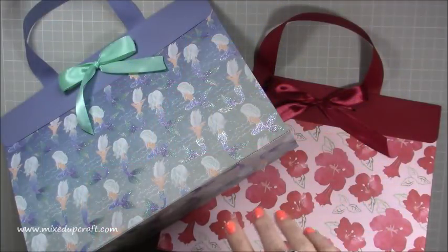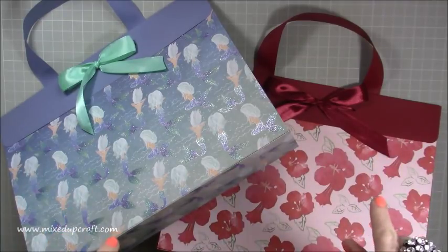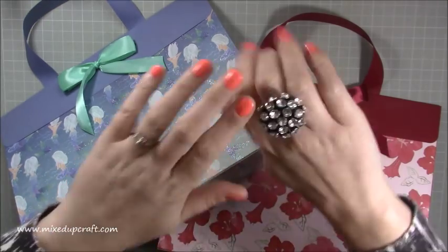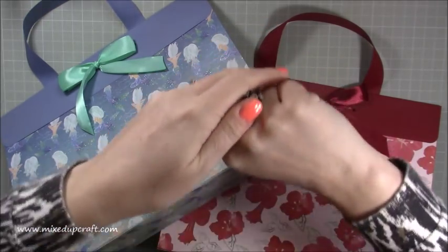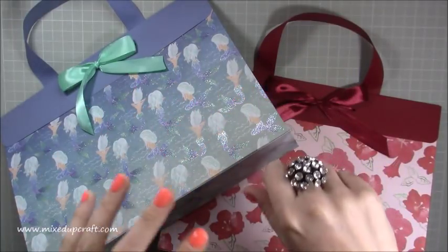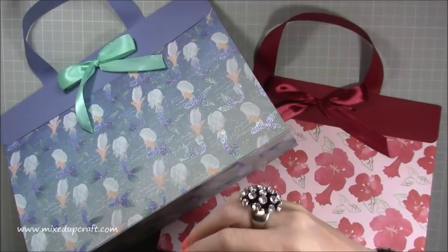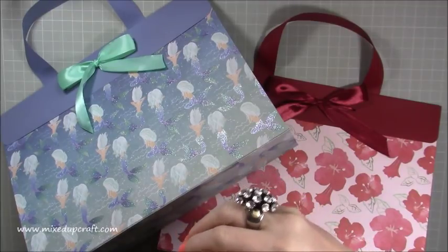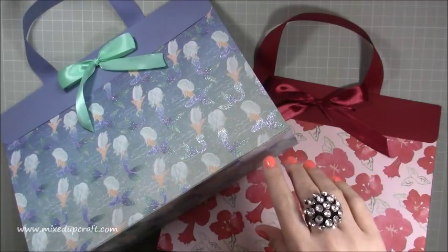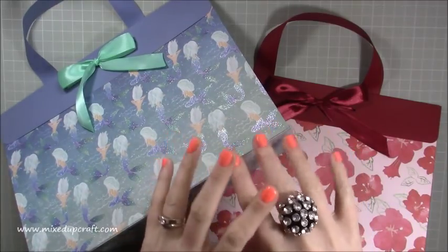Hi everybody, it's Simon at Mixed Up Craft. Thank you for watching my tutorial today. I've got these really big gift bags to show you, but before I get into that I just wanted to say something about the rings I wear. I've received so many messages — loads of messages — people saying 'oh show us them in more detail, we love your rings, your rings are really big.' My mum laughs actually because this has kind of been a statement thing for me for years.